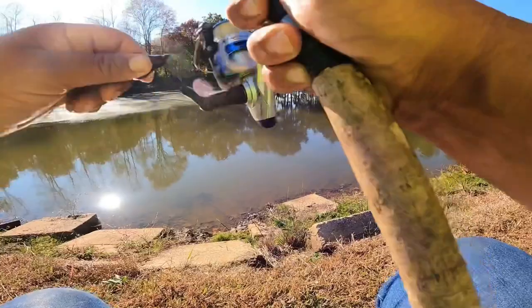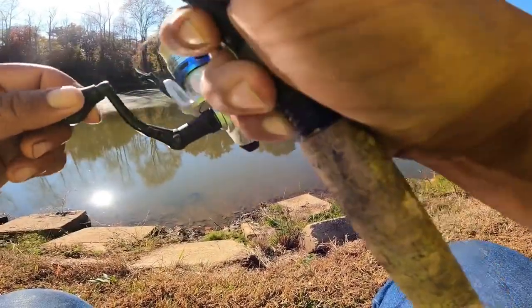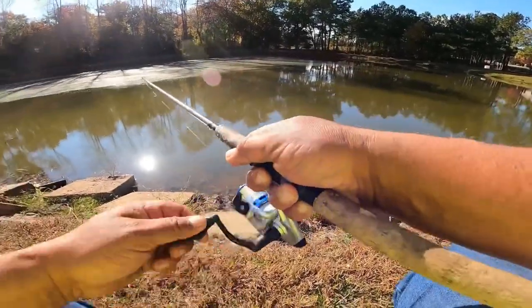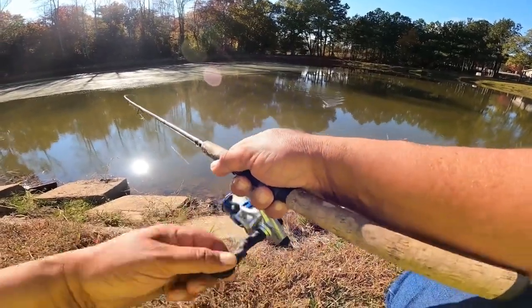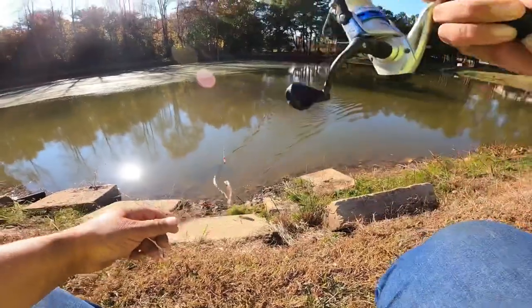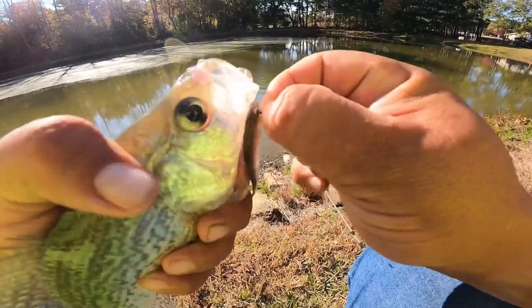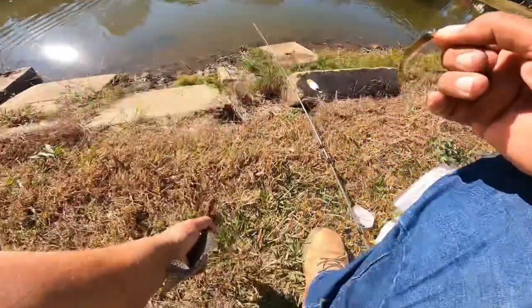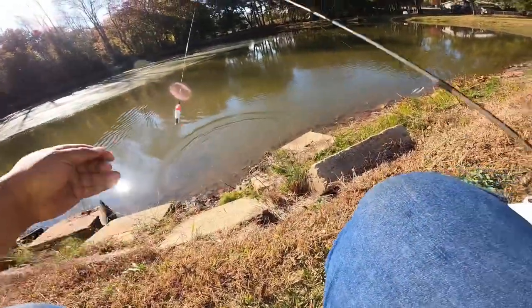There he is. That feels like a good one there. Nope, he must just be strong — he's about the same size as the rest of them. Get him in the water. Minnow is still good, we're going to put him right back out there.